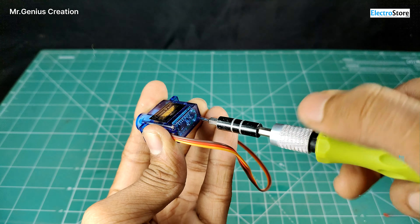This is a 180 degree servo motor, but I also have a 360 degree servo motor. Since it has failed, I will modify it and convert it into a 360 degree servo motor.